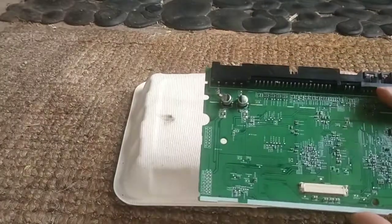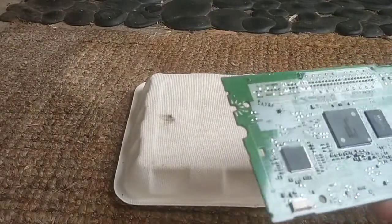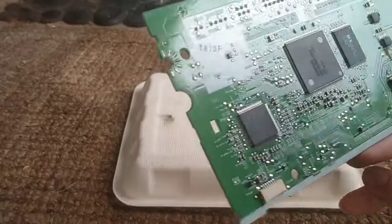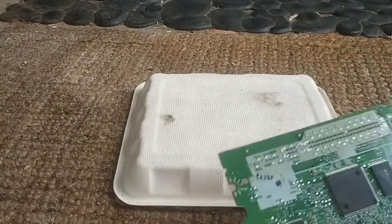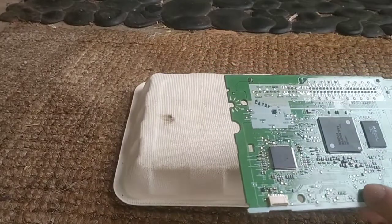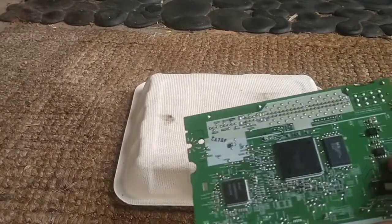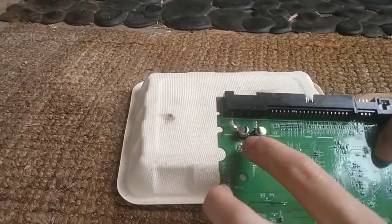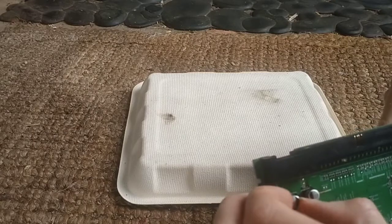Absolutely stinks — smells comparable to that little fan I blew up. There's a bit more burning there. One of the legs of the chips completely blew off; it's just completely vaporized. Not that much damage on this side — looks as if some of the solder kind of melted on one of these chips. I think the bulk of the damage was just these two electrolytic caps. Looks like this one's top came off.